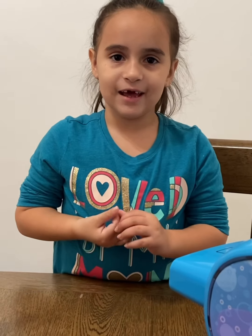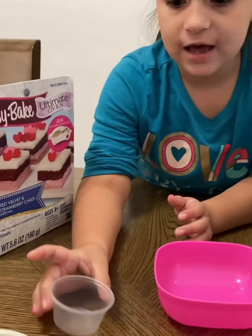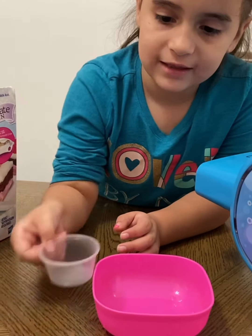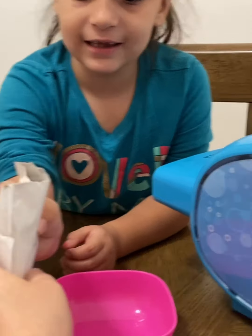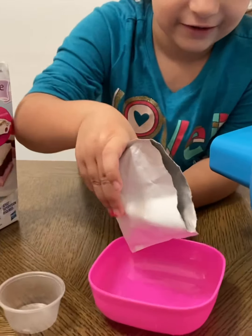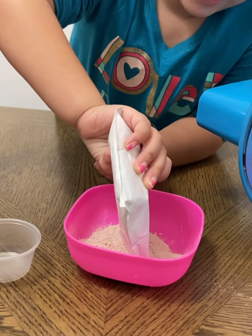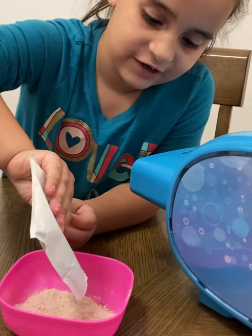We're gonna put the red velvet cake mix in the bowl, and then we have to put this water in the bowl. Then we gotta mix it up. Be careful putting it in the bowl — be careful, you're pouring it on the table. It's a lot of red velvet — watch what color it's gonna turn to!